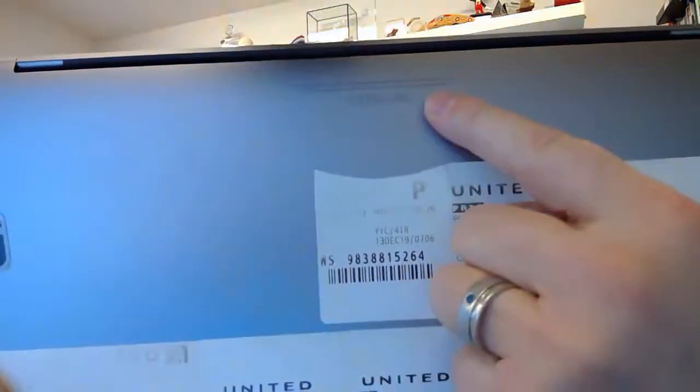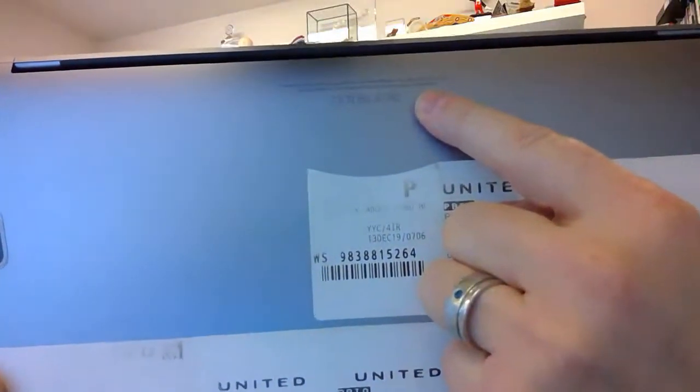Obviously if you're looking at an iMac you can see what it is, but laptops are much more difficult to determine. So I'm going to direct you first to the back of the laptop. We can see these really tiny numbers and letters here. We're going to take a picture of that with a phone and then blow the picture up so we can actually read it.